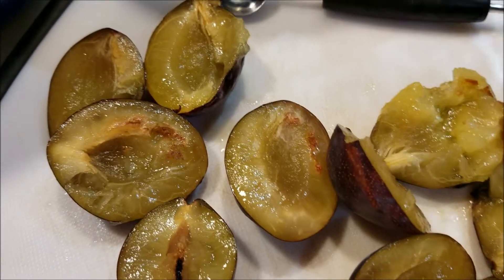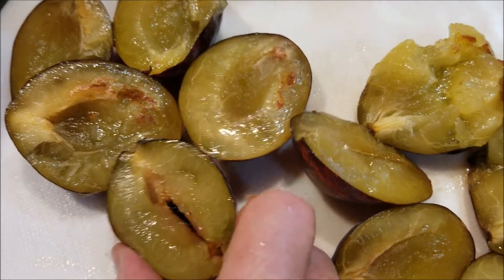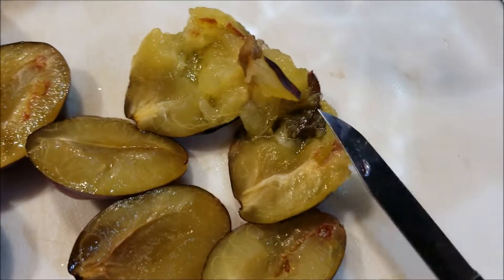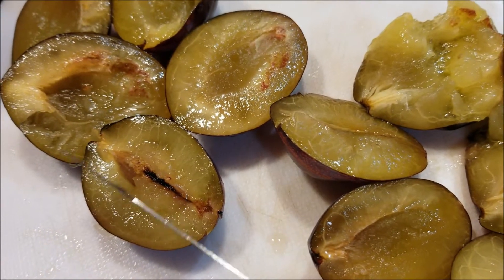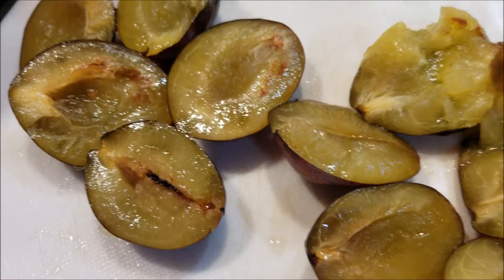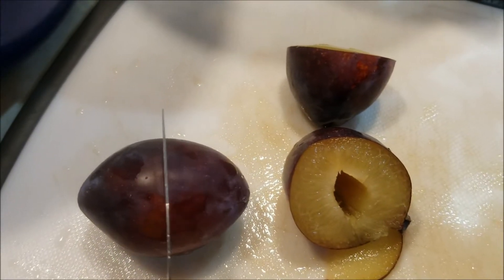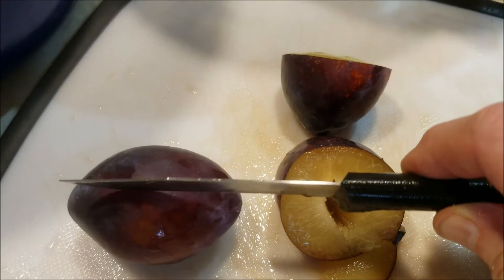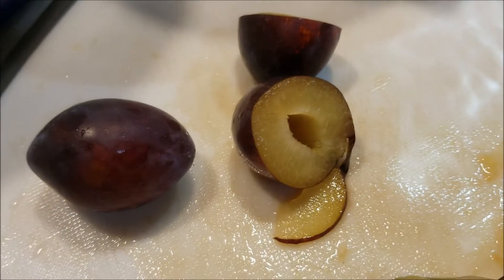The melon baller does not at all work for this. If the plums are ripe enough it works okay to use your fingers, but when they're not ripe enough I think I'm just going to have to cut along the edge of the pit. Actually, it seems to work slightly better to cut at the equator instead of along the longitude — the seeds come out just a little bit better that way.